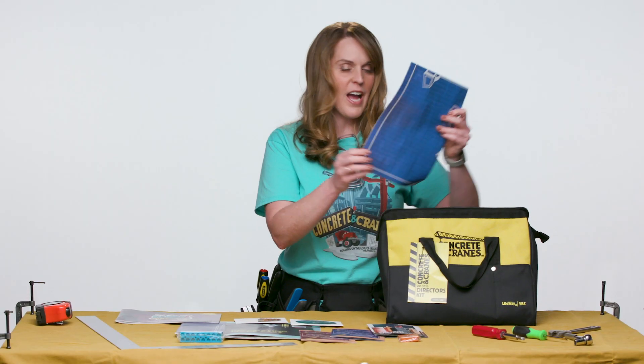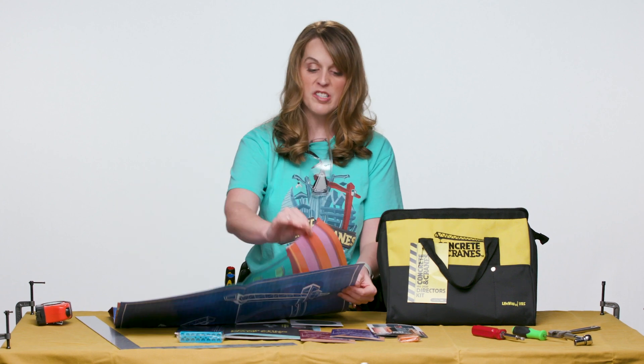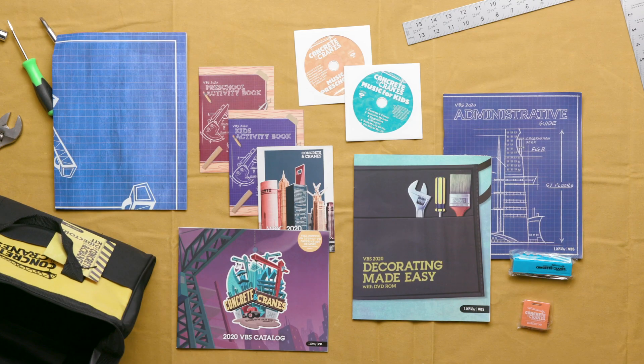And finally, you will find a wonderful poster that allows you to begin recruiting in your church. It's double-sided so that you can put the dates for your VBS and put out the call for help. And this is everything that's included in LifeWay's VBS 2020 Director's Kit. We'll see you next time.